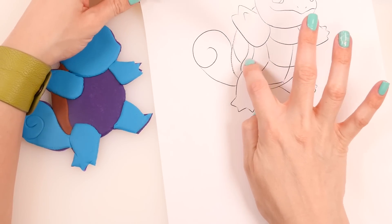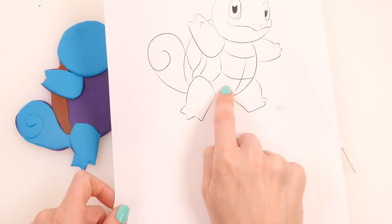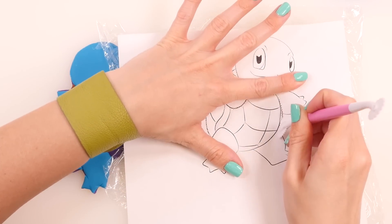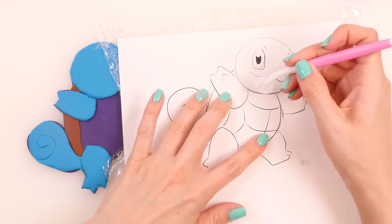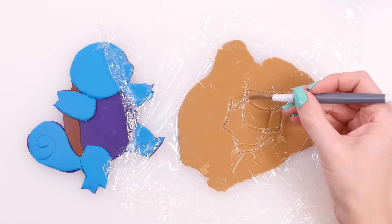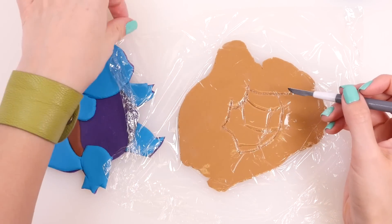On the side, Squirtle has a white edge to his shell, but first I'm going to work on the underbelly part — this color is like a tan, kind of beige color. Trace out his belly with tan play-doh, going all the way around the edges, then lightly trace where I want the lines to go later. Cut it out and also make lines where his little turtle shell pattern is going to go.